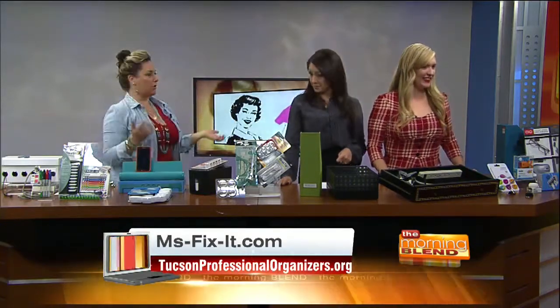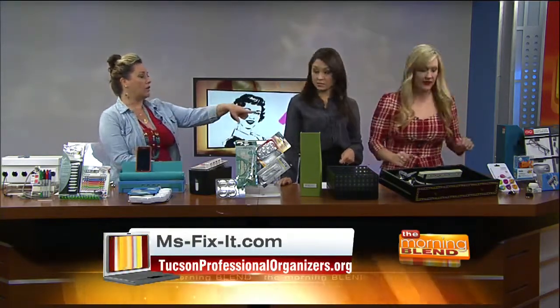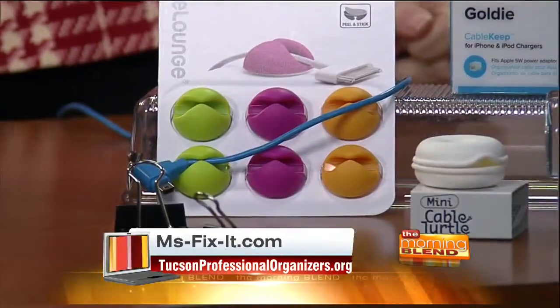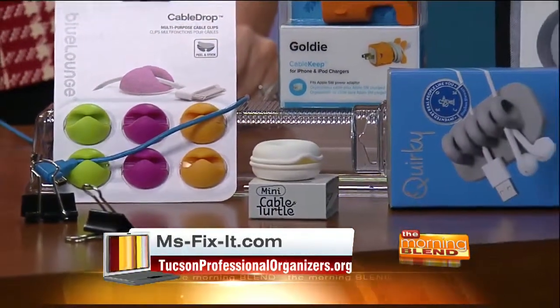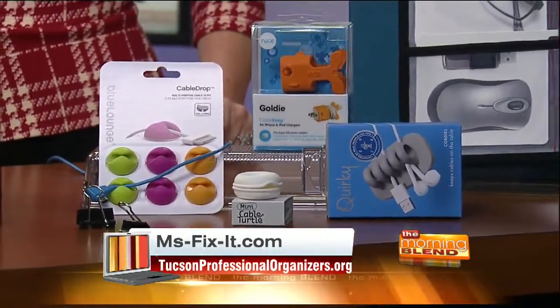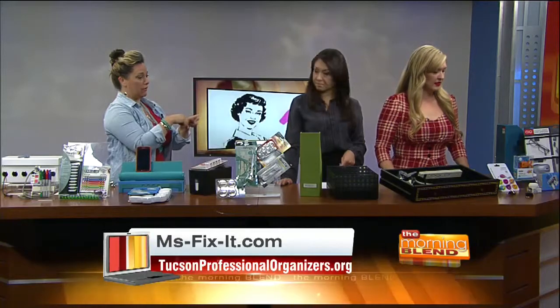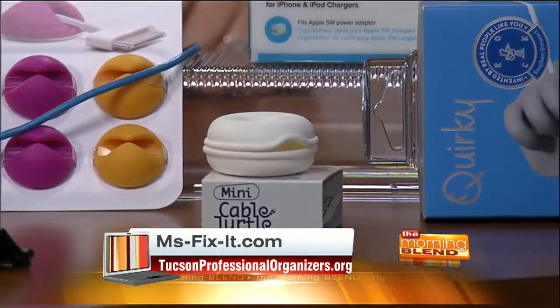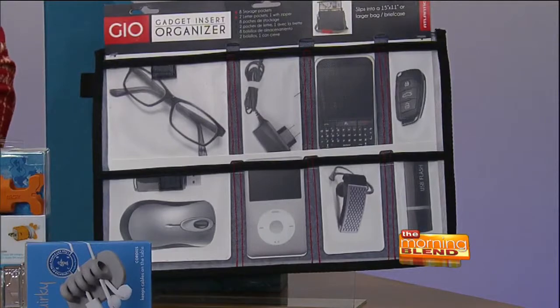So then what happens — you get all of this done, your cords are all hidden, and then you plug in your phone and the cord falls on the floor, falls behind stuff. All of those little gadgets over there help hold it on your desk or on your countertop. That little orange thing actually plugs in and is a phone or iPod holder — you can plug it into the outlet and it's a little stand. That little turtle-looking thing is for earbuds — it snaps open, you put your earbuds in and wind them up. And that vertical thing there contains and manages all of those little things — it slides right into your laptop bag or suitcase if you're traveling.